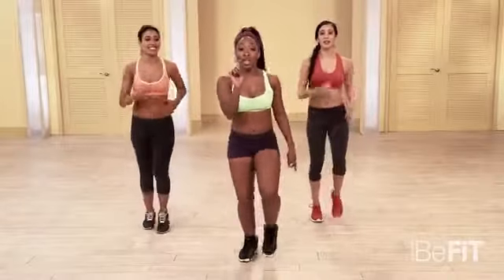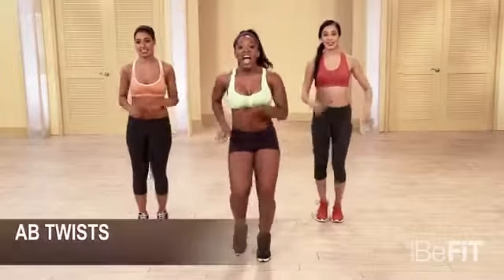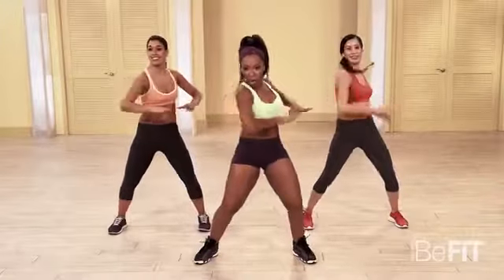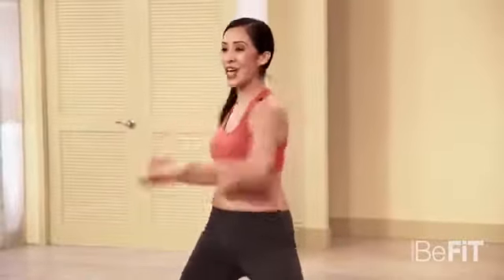Ab twist — only twisting to one side. All right, here we go in five, six, seven, eight. Here we go. Just twist. Oh yeah. Like a pretzel baby. Twist it up. No pretzels over here though.